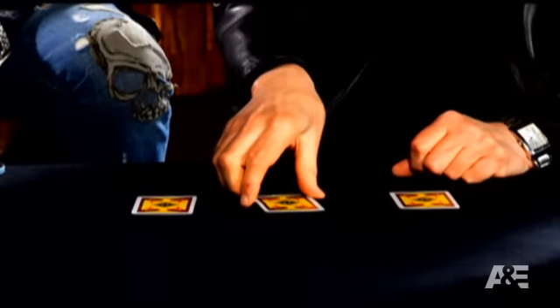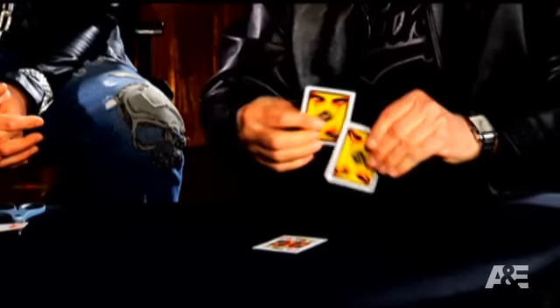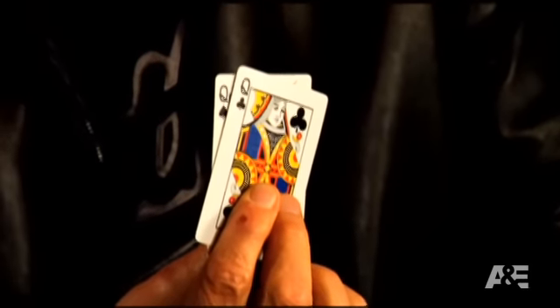Now what you're going to do is throw those down. And when they guess that the six is in the center, you show, of course, that it's not. Once again, you pick these two cards up, you cover the gaff once again, and you show the two queens.